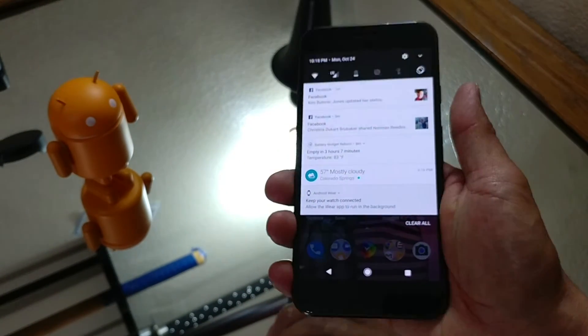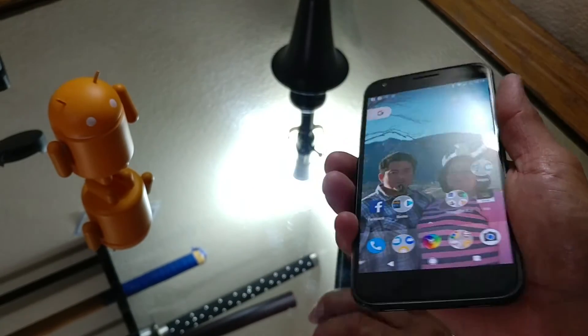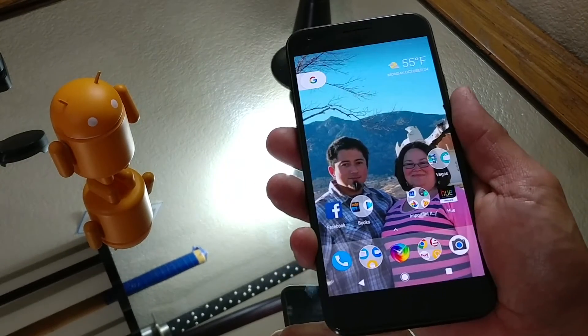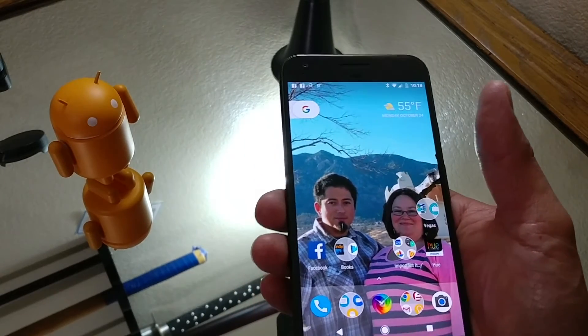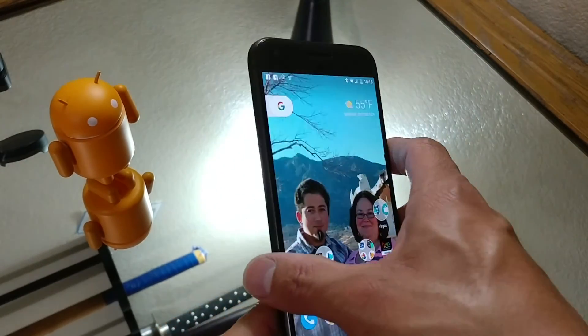That's a nice feature for those with smaller hands who are using a Pixel XL and don't want to do the hand gymnastics to reach all the way to the top. You can just use that fingerprint sensor. This is something that Huawei started originally, and as you can see, Google borrowed it from them.